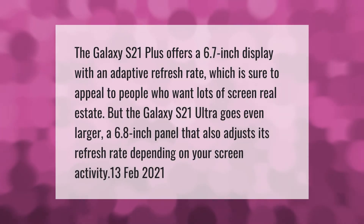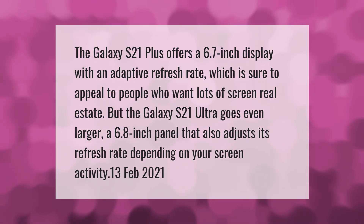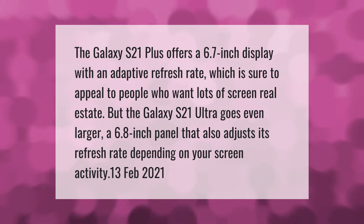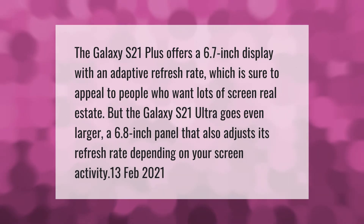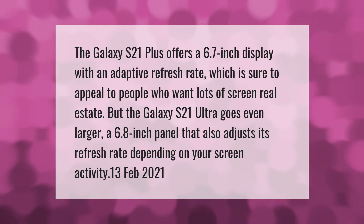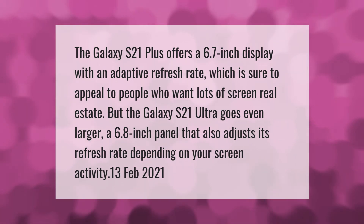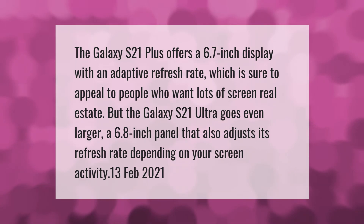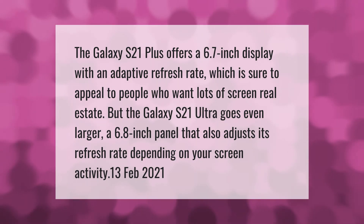The Galaxy S21 Plus offers a 6.7-inch display with an adaptive refresh rate, which is sure to appeal to people who want lots of screen real estate. But the Galaxy S21 Ultra goes even larger with a 6.8-inch panel that also adjusts its refresh rate depending on your screen activity.